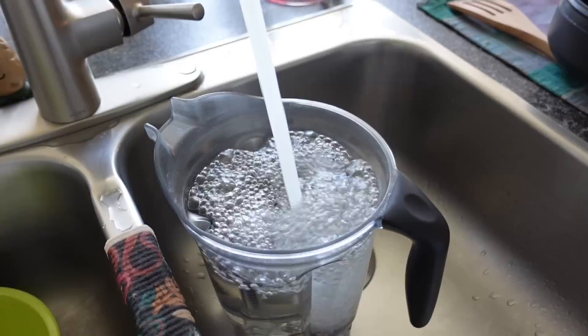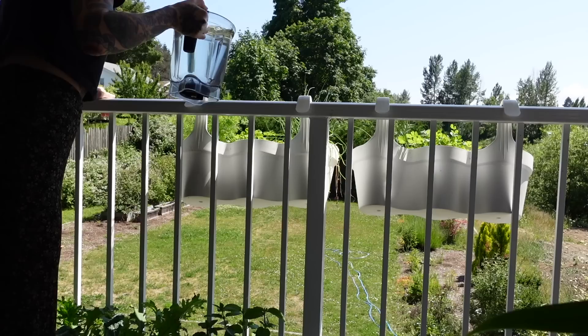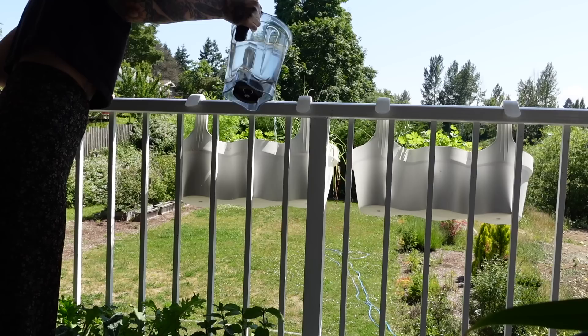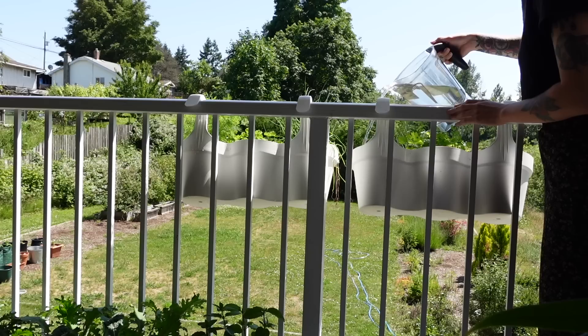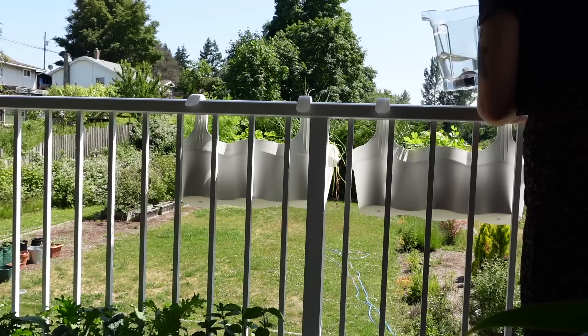I also have begonias, cactus, euphorbia, a whole planter full of cactus and succulents, and my stapelia even has a bloom coming in — one of those beautiful starfish blooms, so that's very exciting. Now I'm filling up my blender to go do some watering. Watering out here is one of my favorite things — it's so relaxing and peaceful. I sometimes bring the hose up, but using the blender works fine and it's an enjoyable experience since there's not a ton to water.